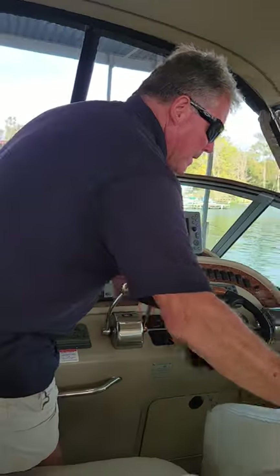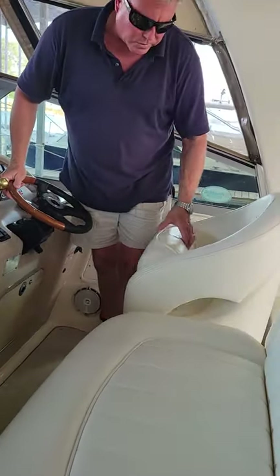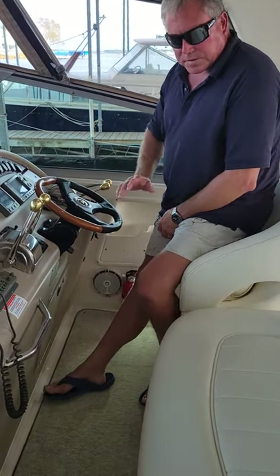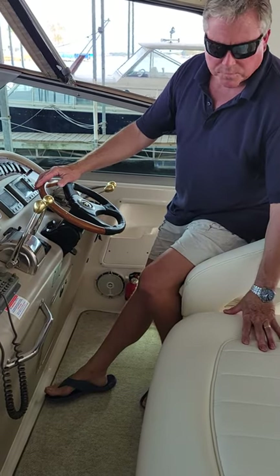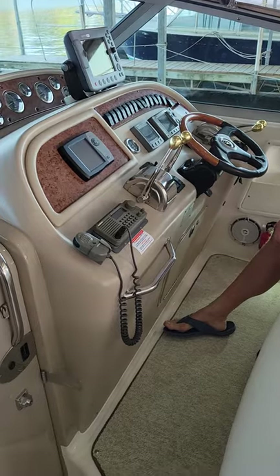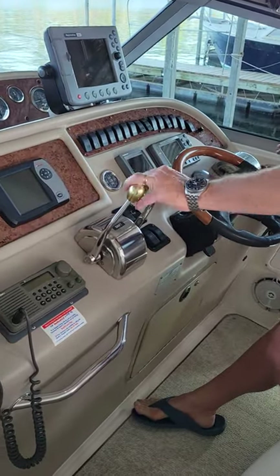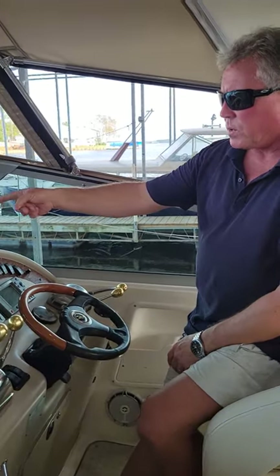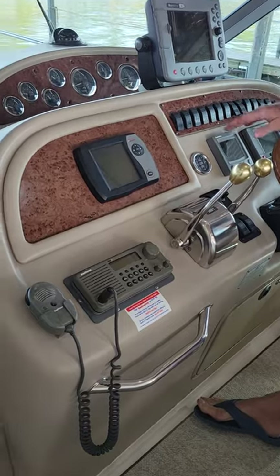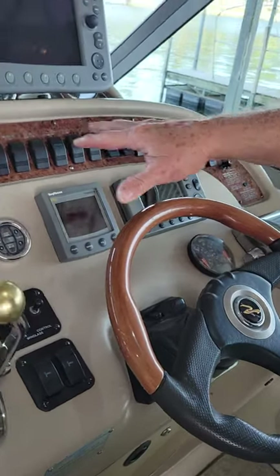Up here we have our helm. We've got a captain's chair with a flip-up bolster, which is kind of nice — you can cruise like this or sit all the way down, and there's room for two. It's your basic setup. We do have V-drives on this boat, so we've got shift and throttle. Chart plotting, GPS, SmartCraft, VHF, depth finder, another GPS, and all your switches.